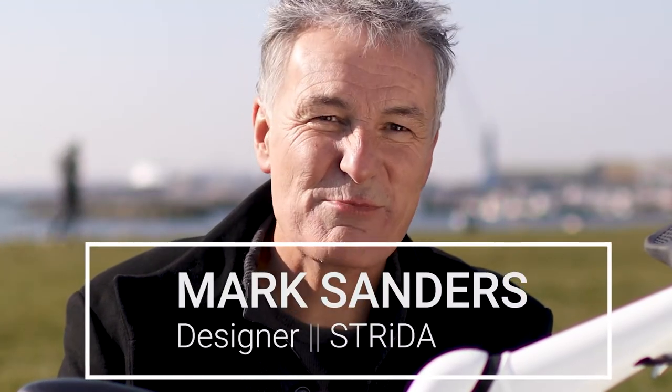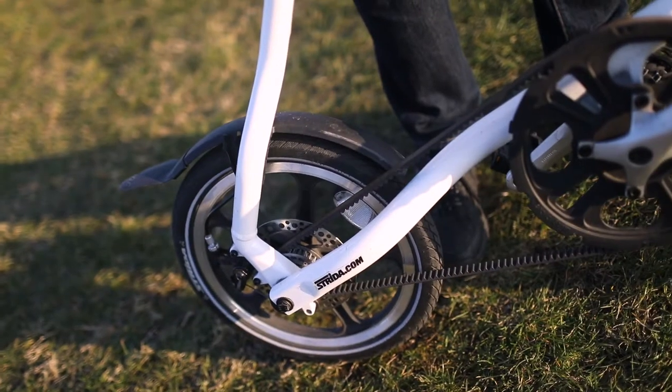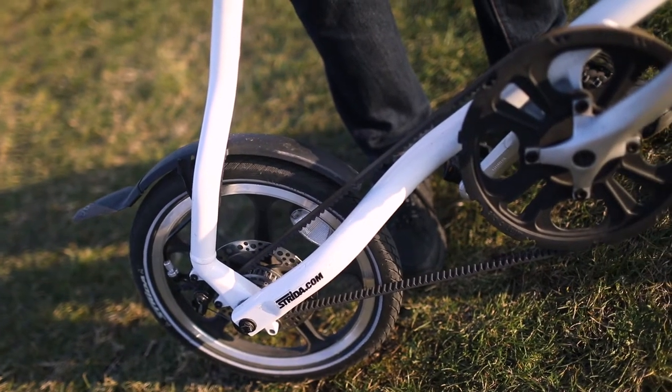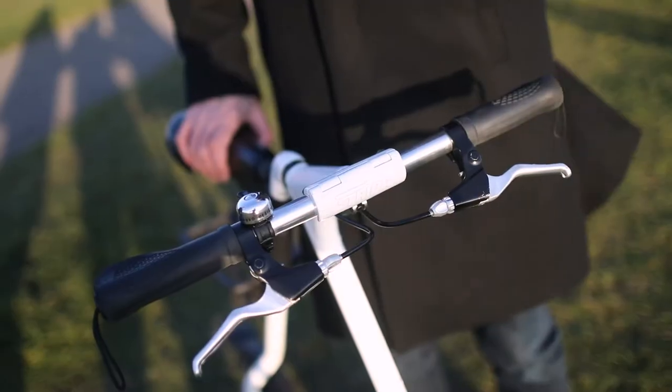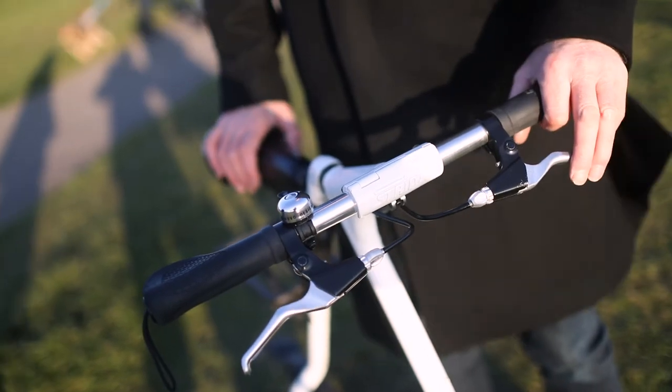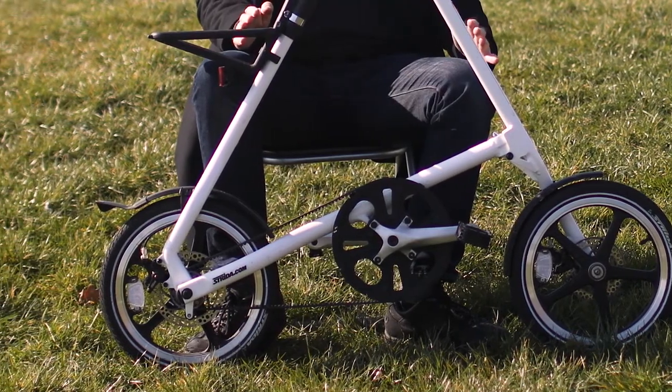Trying to make a bike as simple as possible was all about trying to simplify it and get rid of things. So get rid of the chain, get rid of the cables. I sketched all sorts of different shapes, from X shapes to A frames, all on paper, and then made little wire models to see how they folded up. The triangle was just head and shoulders above the rest because it was so simple and so clean.